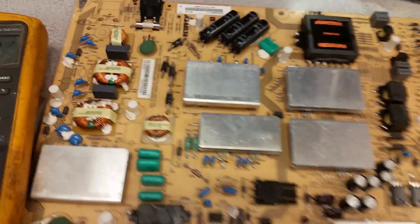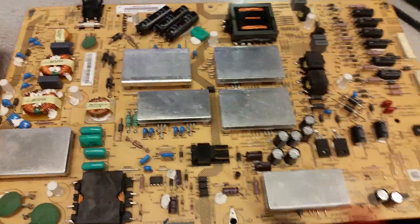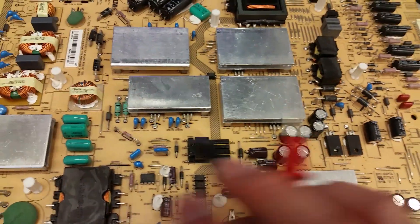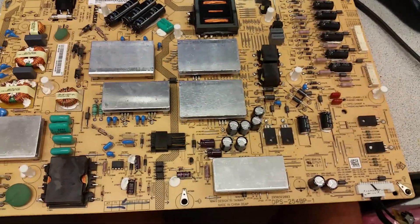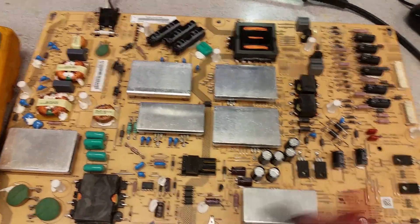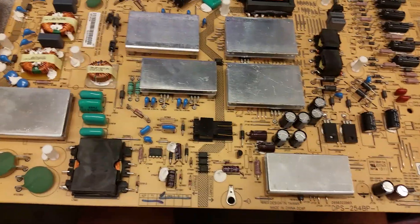There are two common problems with this board. First, there is no standby voltage at all. If you don't have standby voltage at connector PD, you have a problem in the standby circuit — it could be on the primary side or secondary side of the transformer that converts AC power to the lower five volts. More often we've seen it on the right side, but we've also seen it on the hot side.